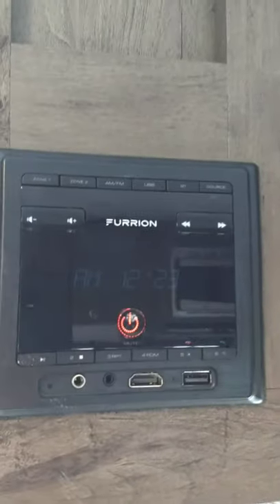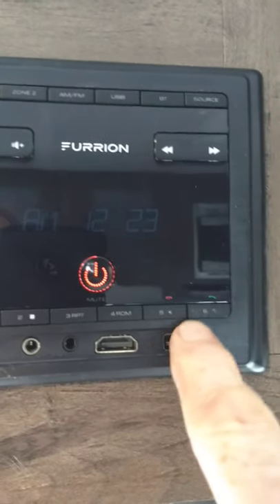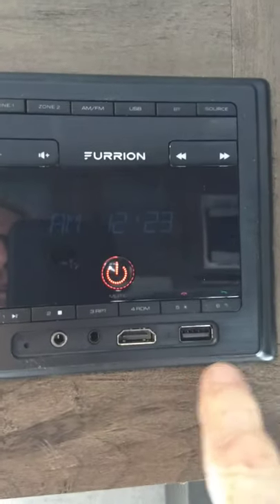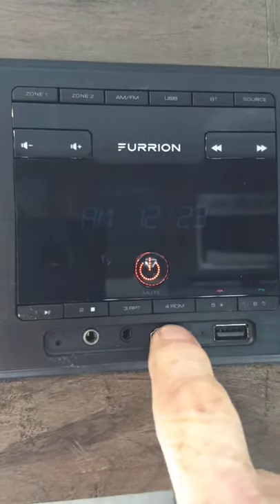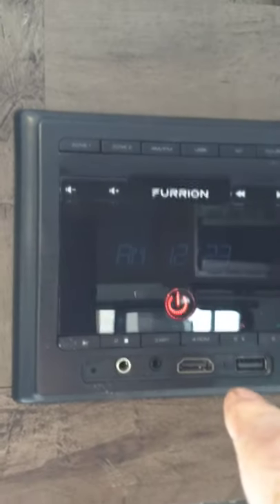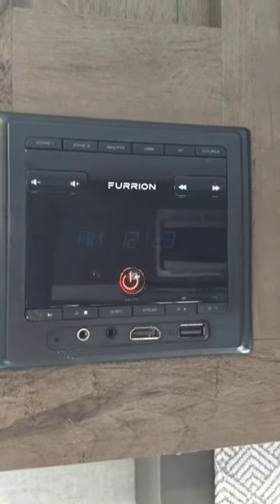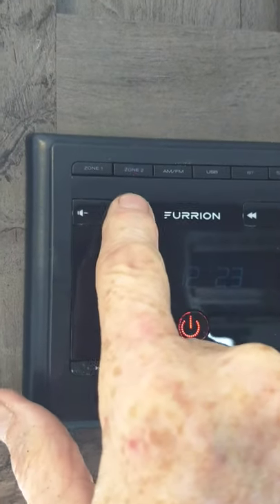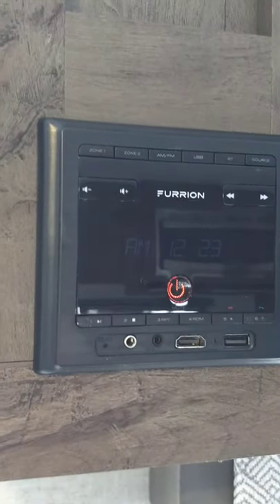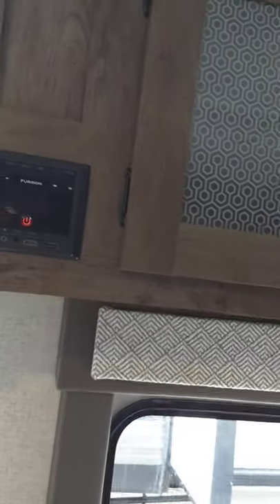This is your radio — basically an AM/FM radio, but you can stream via USB. You can put albums on a flash drive and take them with you. There's an HDMI input if you want to connect a game console. It also has Bluetooth so you can connect wirelessly from your phone or tablet. It has two speaker zones — zone one is inside and zone two is outside — plus a remote.